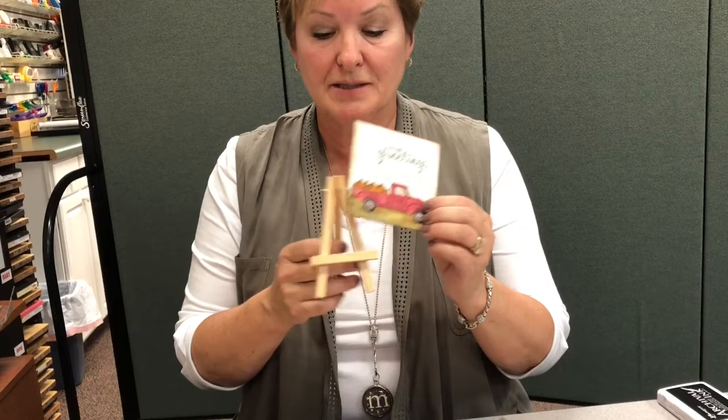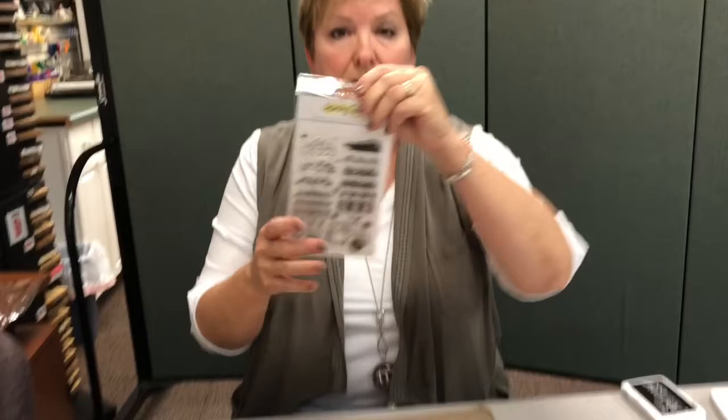Hi, this is Maggie Benj from Memory Bound in Ankeny. Today we are going to show you how you can make just a cute little artistic gift to give to someone. I'm just going to use a stamp set and these little easels are only $1.99.